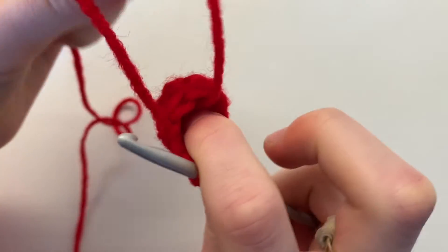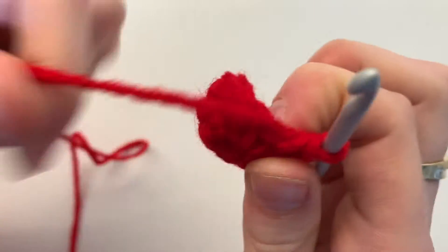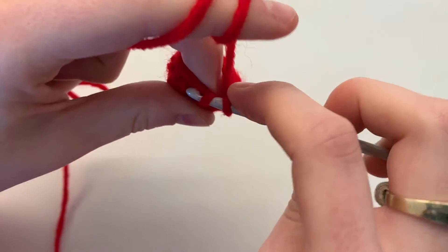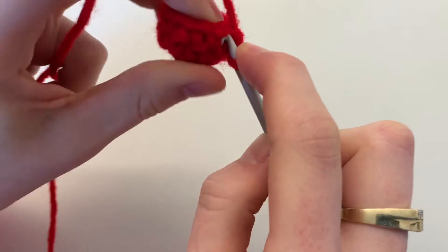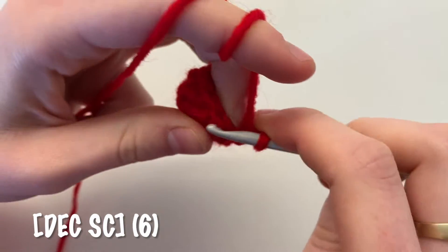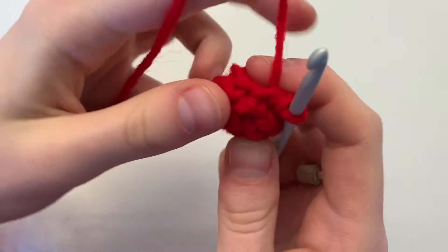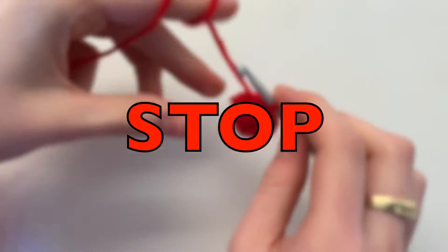Before continuing, stuff your starting tail inside your cherry. For the final round, decrease followed by one single crochet and repeat — ending with a total of six single crochets. When you get to your final single crochet, stop and cut your yarn.